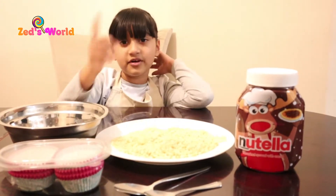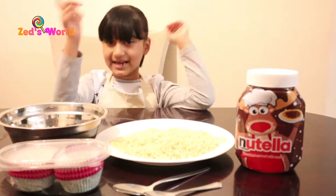But ask your parents' permission before you do this, because it's very messy.